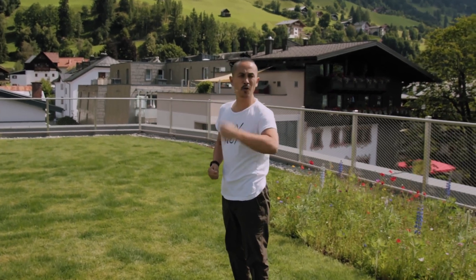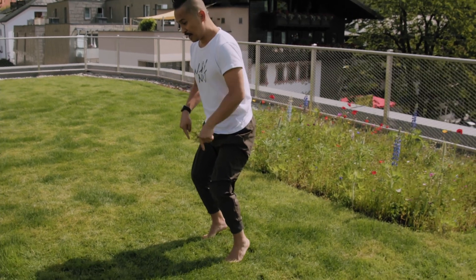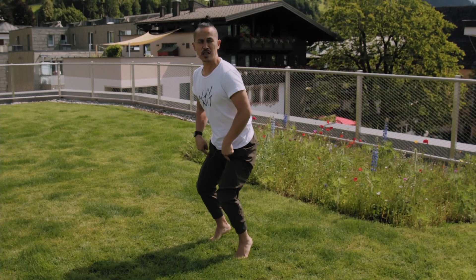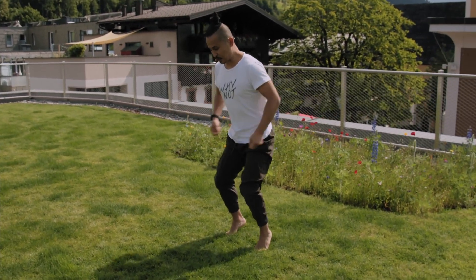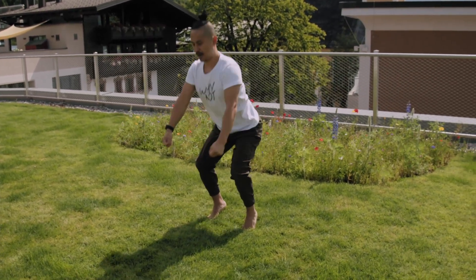Let's do one more round, but this time lift your heels up. You have to center your legs — you'll need this later. Lift your heels up, center your legs, but the same thing: buttocks away and up. One.